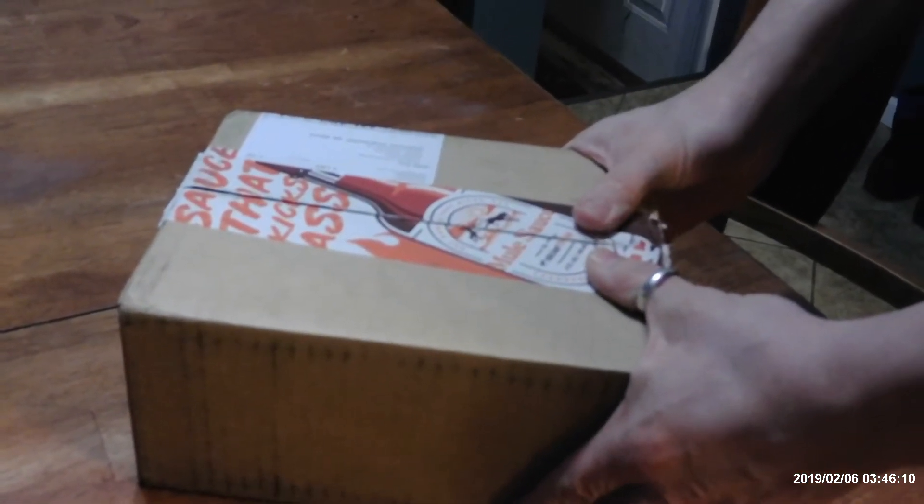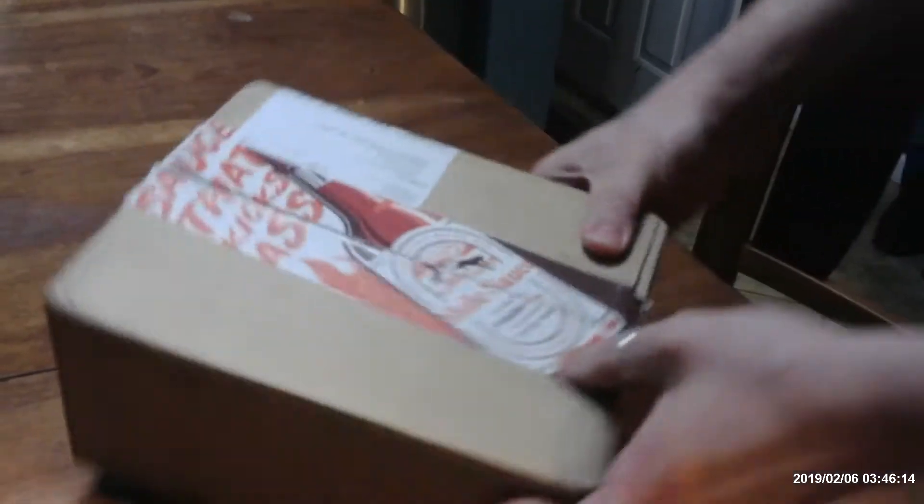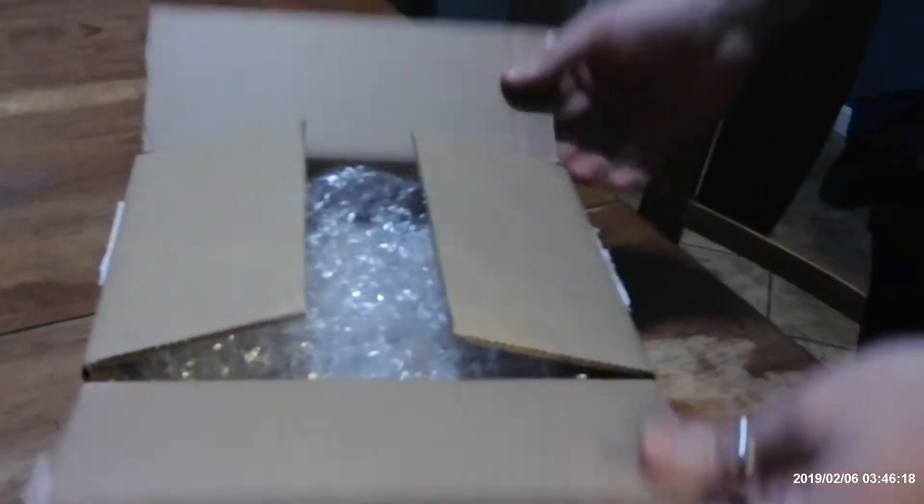I went ahead and I bought stickers from Sticker Mule. We're going to do the unboxing. I already cut the box open. We're going to take a look and see what we got.